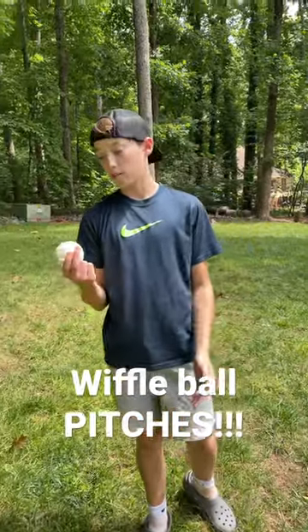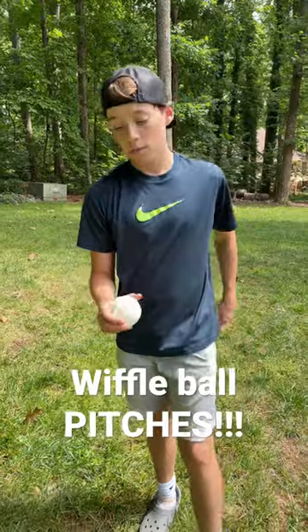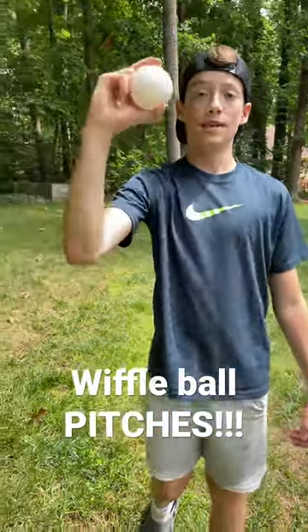Last one for today, we've got the curveball. I threw mine a little weird because I don't really know how to throw it. But I like to wrap my hands around the holes like this and then flip down.